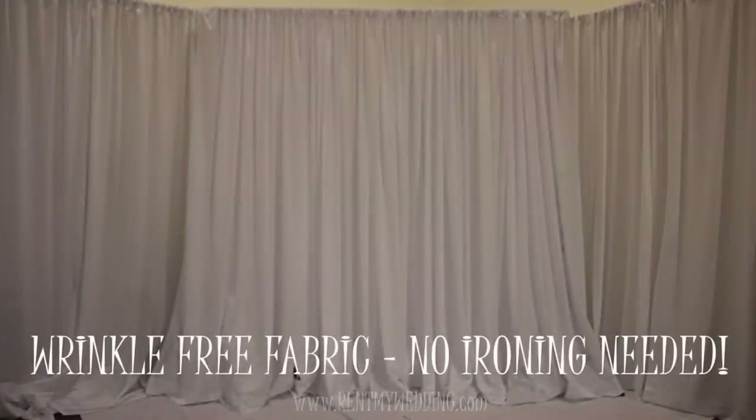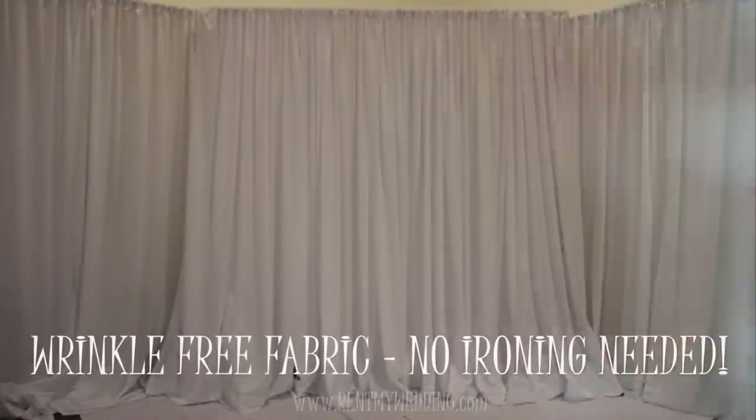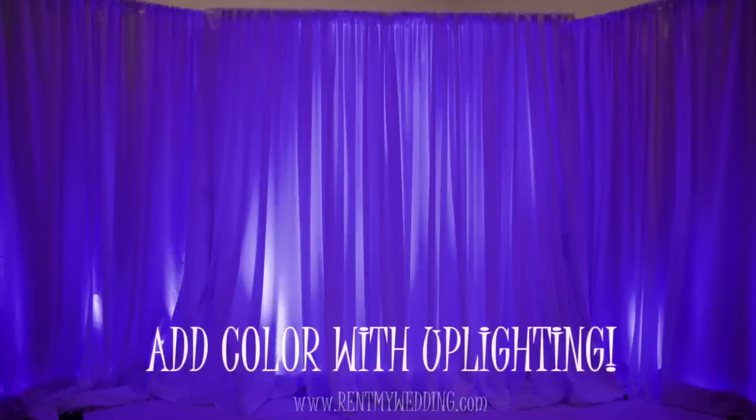Here's a close-up look at the end result. For a special effect, use uplighting to make your backdrop glow in color.